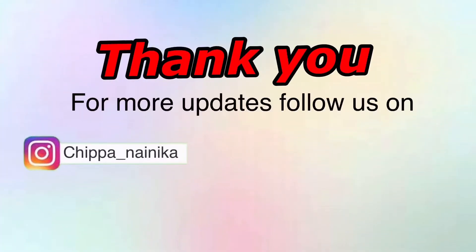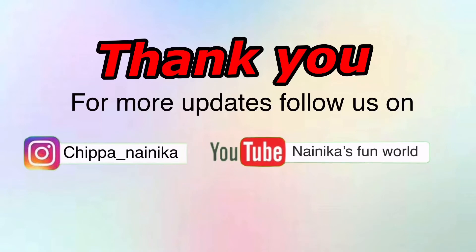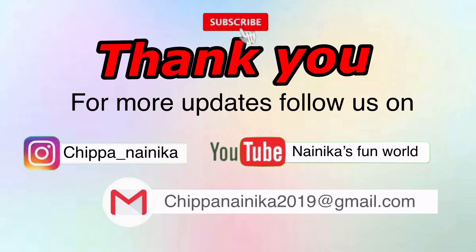For more updates, please like, share, and subscribe to our channel. Thank you.